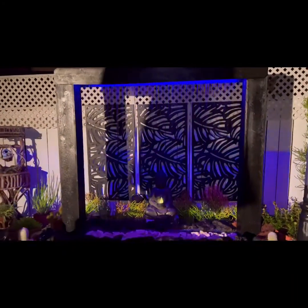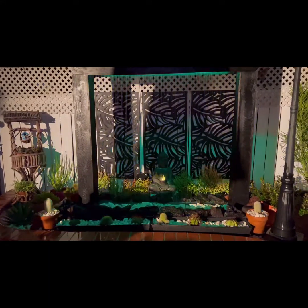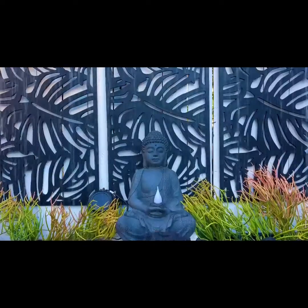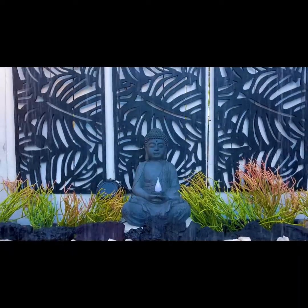It looks really good in the daytime too. I put rocks in there — there's always that good effect when you put white rocks in. I chose all cacti so they're easier to take care of; you can go away for a weekend and not worry about them.